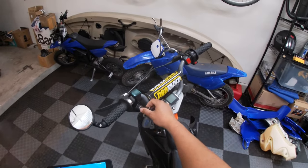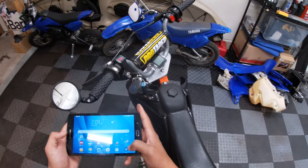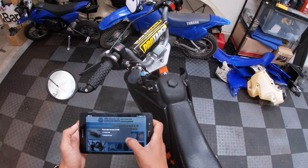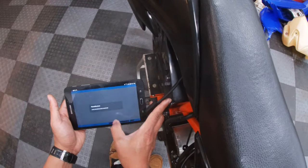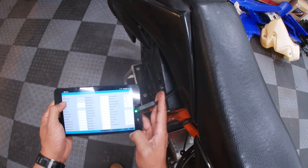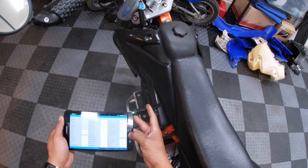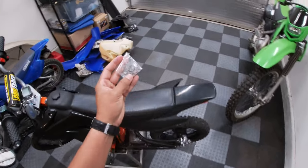I'll click Read - it saved at 40. Just to play it safe, let's exit out of this, key off, and just to confirm that the settings saved, let's key back on and open up the app. And it saved at 40 max. All right, looks like we are all set.